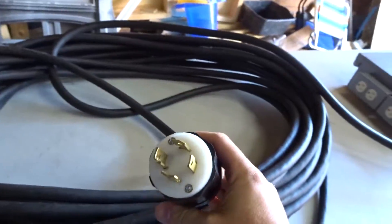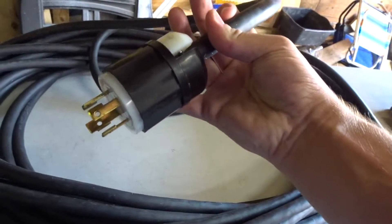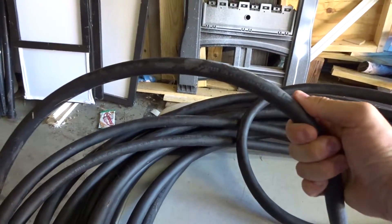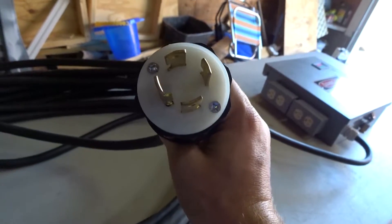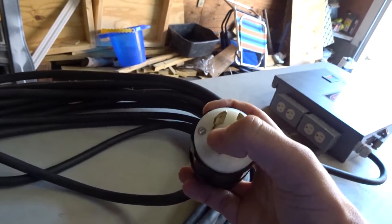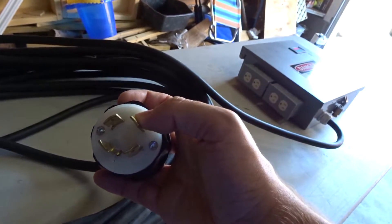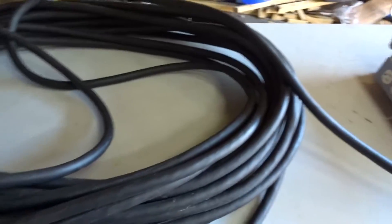This is the power cable itself — an L14-30 plug for the 240-volt connection. This cable is big — four conductor, with my ground, both hot legs, and the neutral. 150 feet of this stuff, and it weighs a ton.